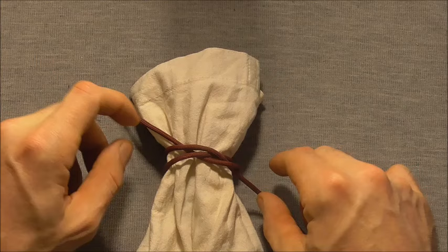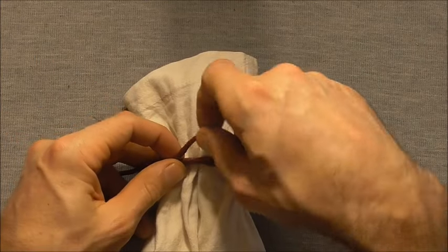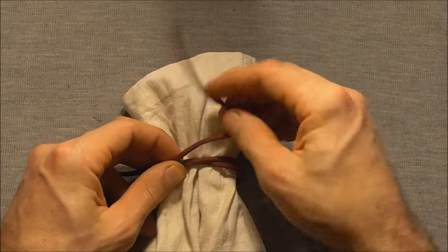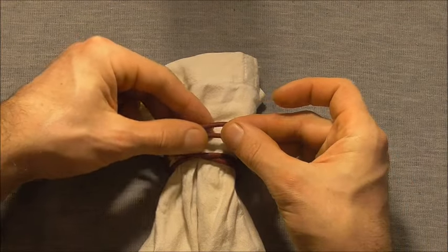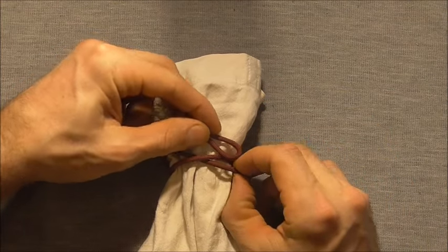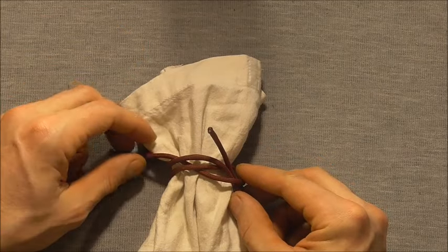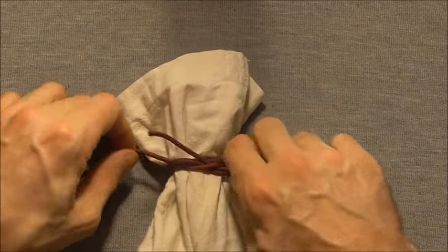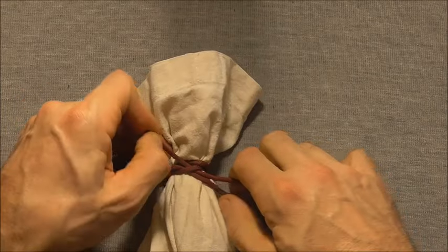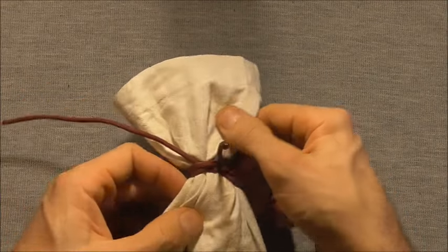We could pull both ends to tighten the knot, or another option is to fold this cord over and then put that folded section through the bottom loop, just to create a draw loop so that our bag is easy to untie.